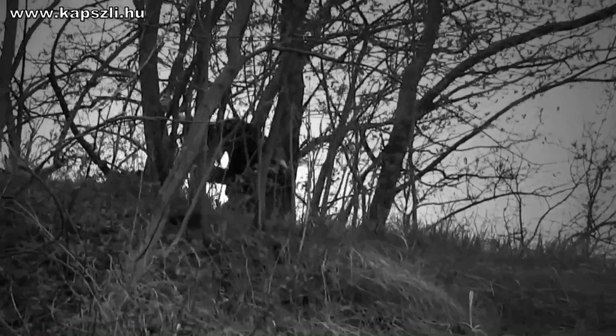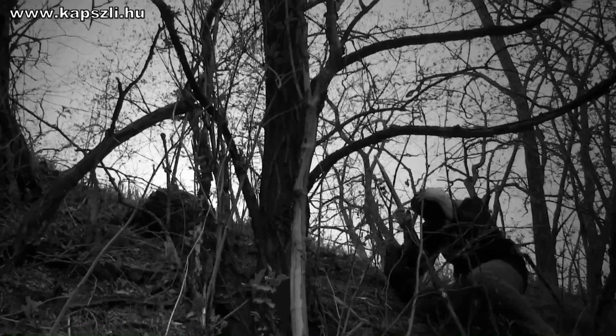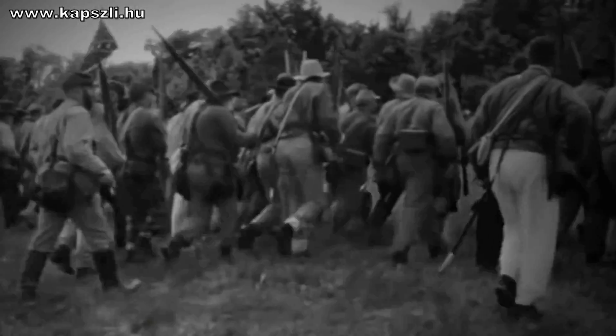The Civil War — a war fought with obsolete tactics and modern weapons. Three shots per minute: that was all the best soldier could do.